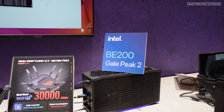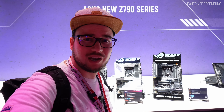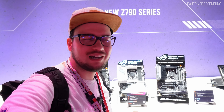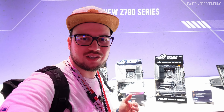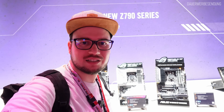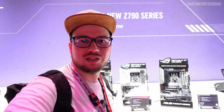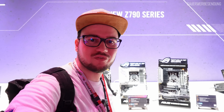Da geht es nämlich um die Intel BE200, also die neue Wi-Fi 7 Netzwerkkarte, die Intel rausbringen wird. Das ist ein Novum, weil das wirklich Infos sind, die man bisher in der Detailtiefe noch nicht gesehen hat. Ich stehe hier vor den neuen ASUS-Mainboards – die schauen wir uns gleich nochmal im Detail an. Das Spannende ist, dass Wi-Fi 7 hier zum ersten Mal integriert ist, mit der Intel BE200 Netzwerkkarte, die zwar dieses Jahr nicht mehr auf den Markt kommt, aber schon mal bestaunt werden kann.